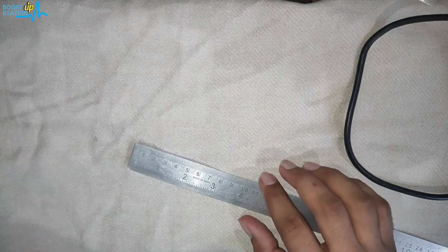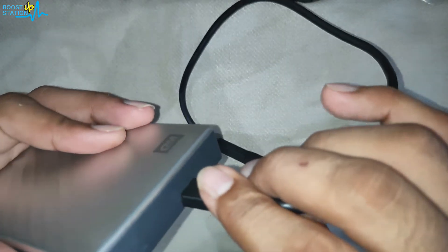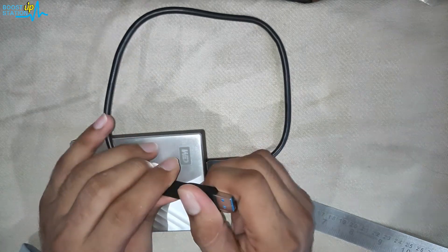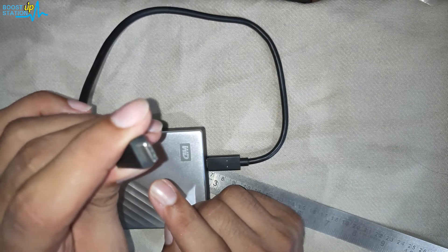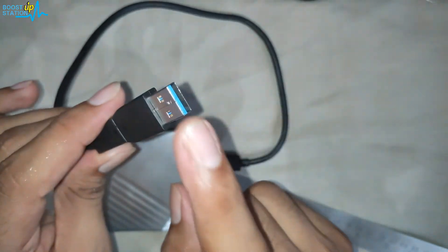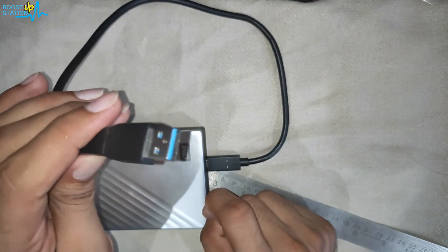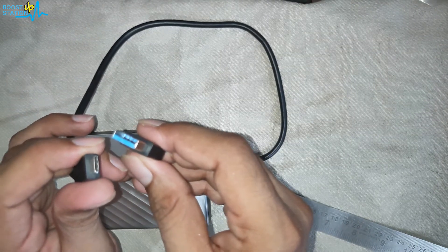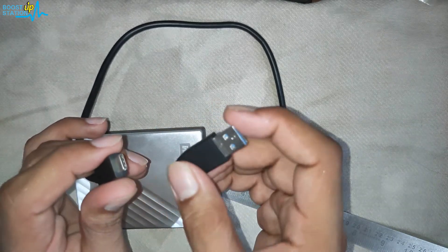Now it is time to test this hard disk with USB Type-C and USB 3.0. One thing to note: this USB Type-C port is Gen 1, which means the speed will almost be the same as connecting with USB Type-C to USB 3.0. So it doesn't matter whether you are connecting with Type-C or USB 3.0, because the generation of both ports is the same — Generation 1.